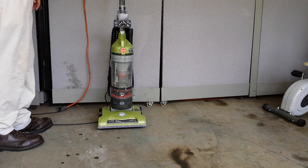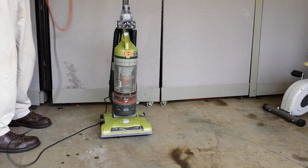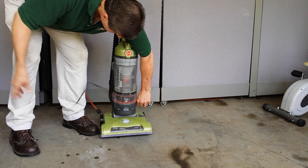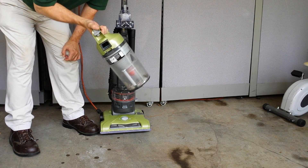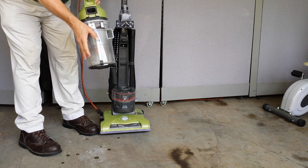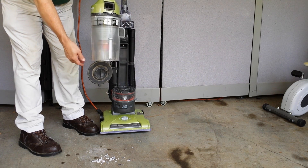So there you go — it picked up some of the paper shreds and a little dirt there. When you get done vacuuming, you unplug your cord, press the button and it sucks your cord back up. Then you unhook the canister, take it to the garbage can, press down on this and it opens up and out falls your dirt and paper and whatever else you vacuumed up.